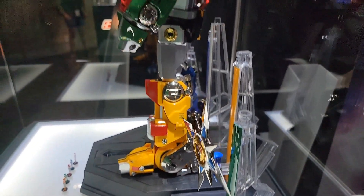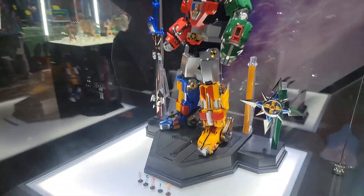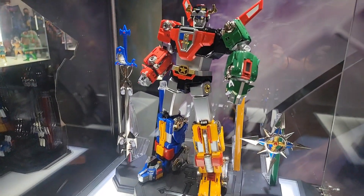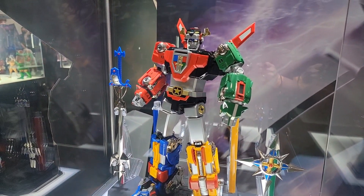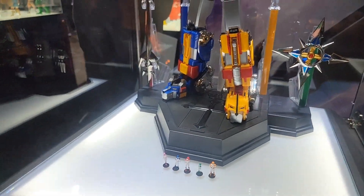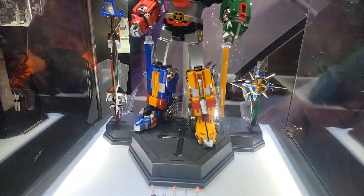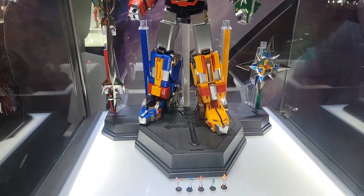It's worth noting that Voltron is freestanding here — there's nothing holding him up, so he's standing up on his own, which is really cool. The rep here also told me that he's got LED light-up eyes, and that there's also a second set of seated pilots that are going to come with it that will go inside of the lions. So there's a lot of things going on with this — a lot of value here, really incredible looking stuff.